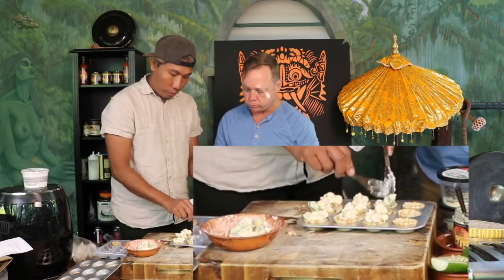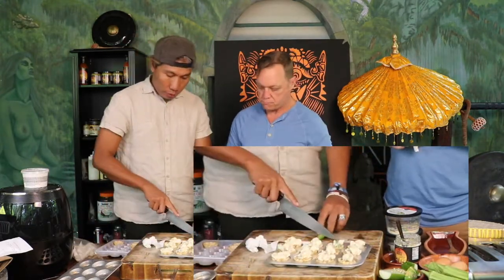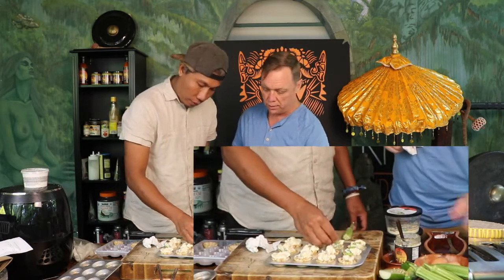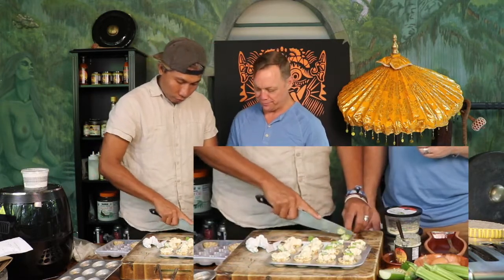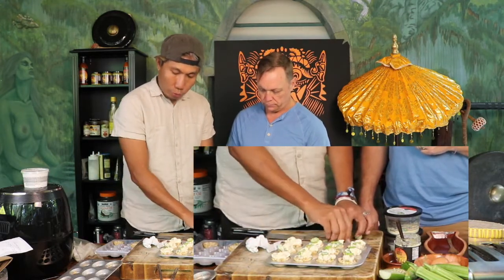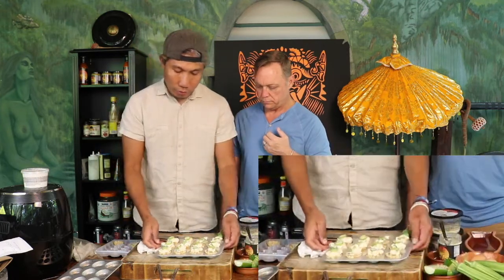We also have okra from our garden. I took these out this morning — look how big these are! It actually looks like a little jalapeño. This is like leftover mac and cheese but if you want to have a small party you can eat these. They look so cute!